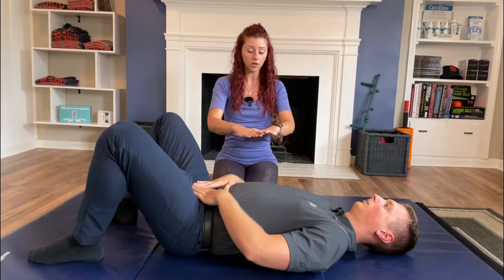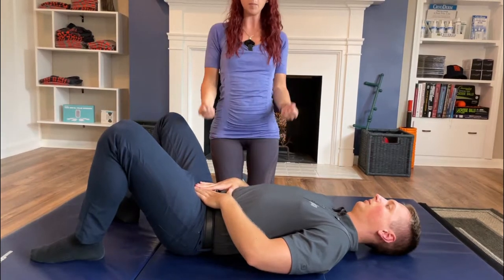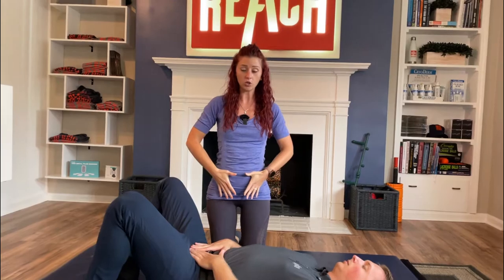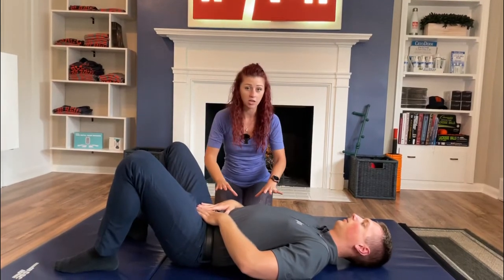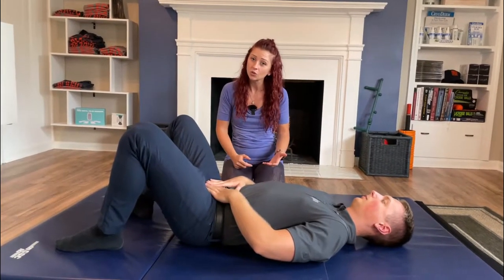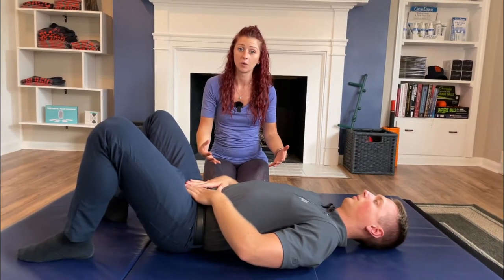Now we're in this neutral spine position. Everything we do in the gym — whether it's standing bicep curls or a bench press lying down — we're trying to hold this neutral position. If we can't hold this position, our weight is too much. Even if you think you can do more, it's more important to stabilize your pelvis and lower spine than to have extra weight on the bench press.